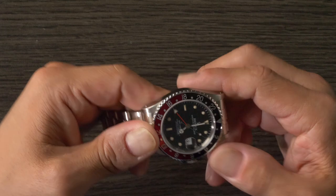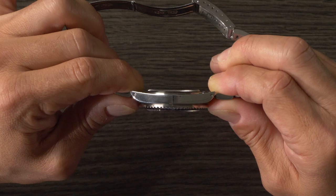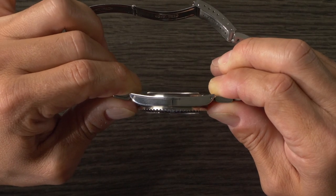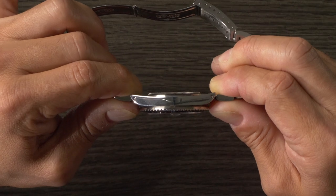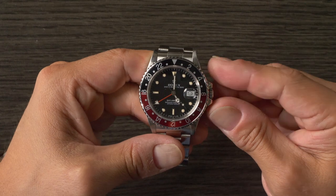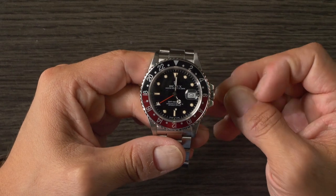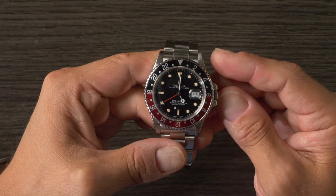Automatic calibers are thicker than hand-wind ones, generally speaking, and a GMT module where the independently adjustable hour hands are a factor is a bit thicker than its predecessors where the two hands were linked. To accommodate the thicker movement, you have a slightly thicker case. It's a bit thicker and more rounded than what you'll find on the previous GMT Master watches, and also a bit thinner than what you'll find on the subsequent model, the 16710, which looks almost identical at a glance, except it's got an updated movement, a slightly thinner case, slightly tapered crown guards, and was also available with either a black insert, the Pepsi, or the Coke.